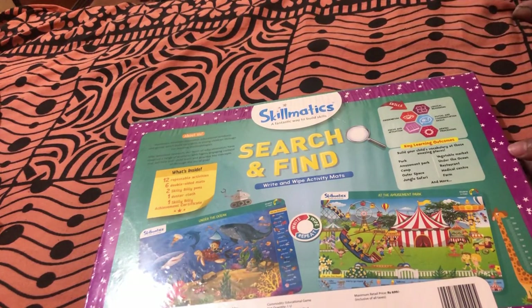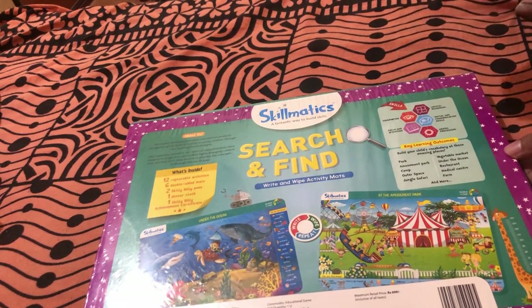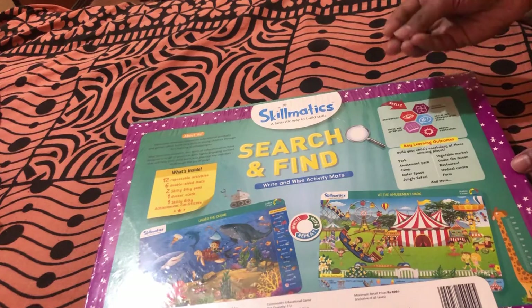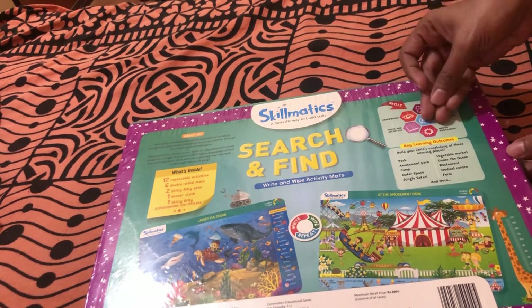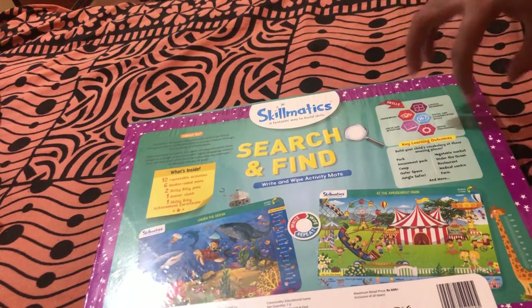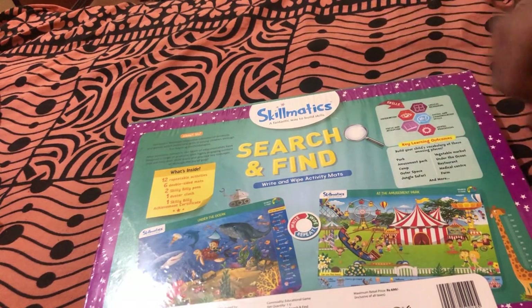Moving on, you can see what skills your child will learn by playing with the Skillmatics Search and Find Write and Wipe Activity Mats. The skills your child will develop are: core observation, improved focus and attention, mental processing, social and communication skills, and logical reasoning.